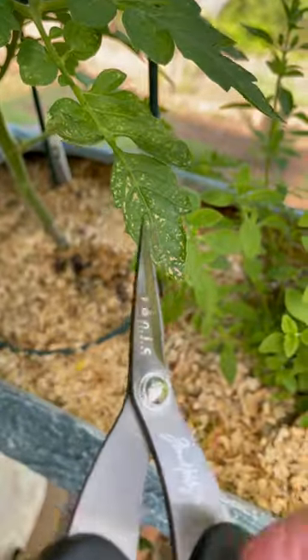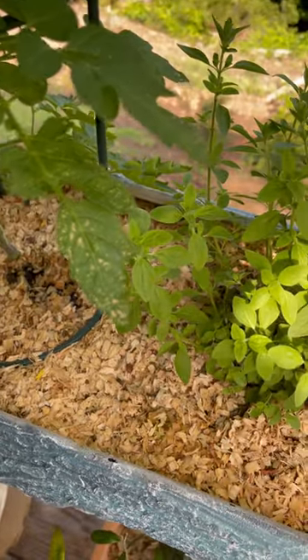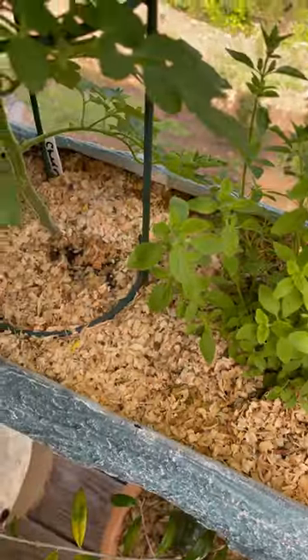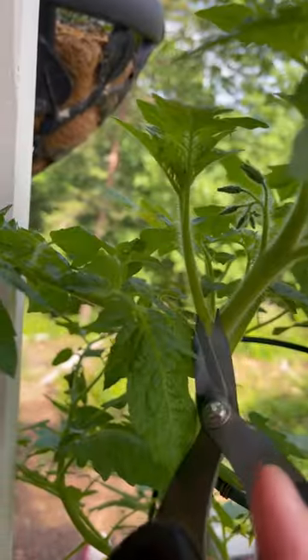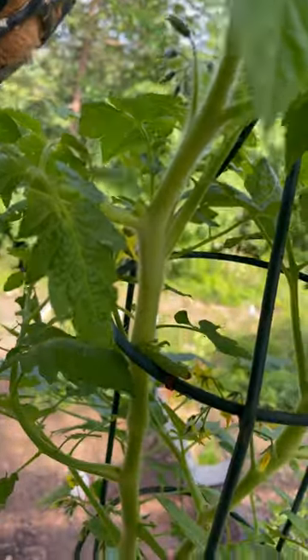And this is the only one that's like that — I will cut it off. So all the leaves are nice. And here is another one. That's it.